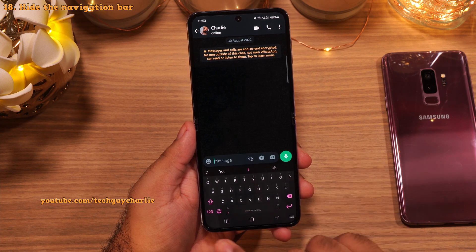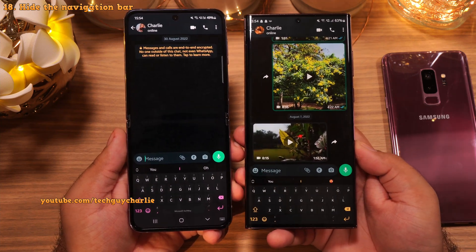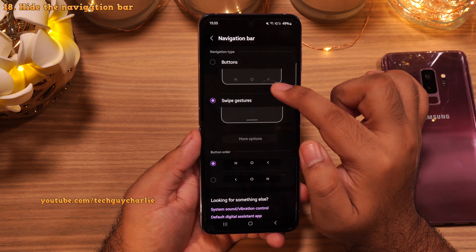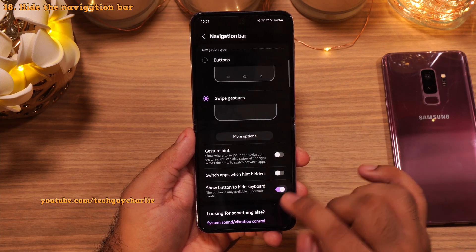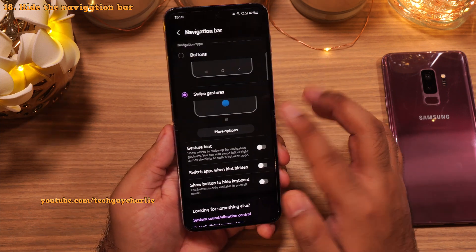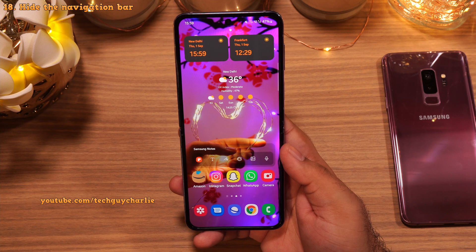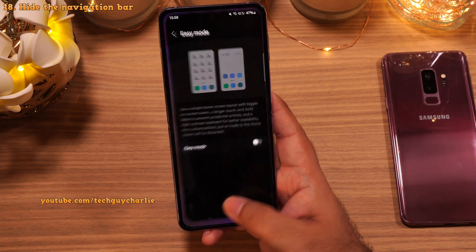I also recommend hiding the navigation bar at the bottom of the screen — this gives you more screen area for your content. Go to Settings, then Display, scroll down to Navigation Bar. Change the navigation type from Buttons to Swipe Gestures. Also turn off Gesture Hints and Show Button to Hide Keyboard — if you don't disable that last option, you'll have a black bar at the bottom whenever the keyboard is open. With swipe gestures, the edges of the screen become the back key. Swipe in from the edges to go back, swipe up from the middle for the home screen, and swipe up and hold for recents.